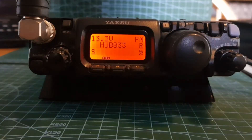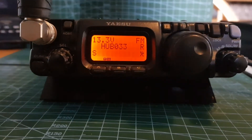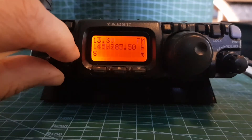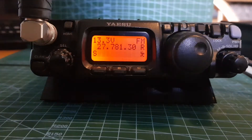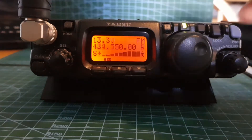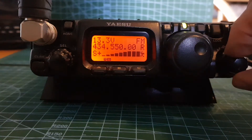Let's add our local repeater to our Yaesu 817. We've got all these memory channels here, one of them's HubNet. First thing, get into VFO mode by pushing the VM button - that's VFO.